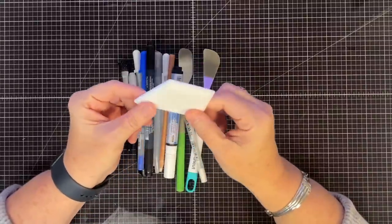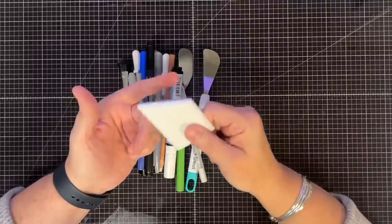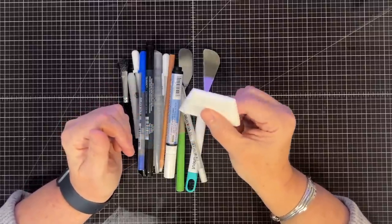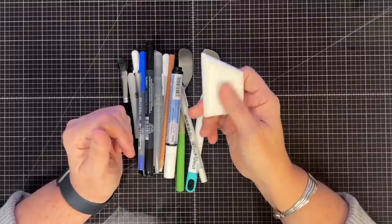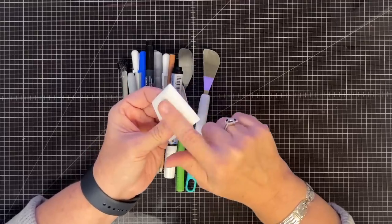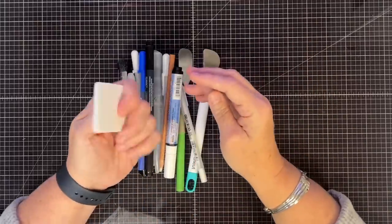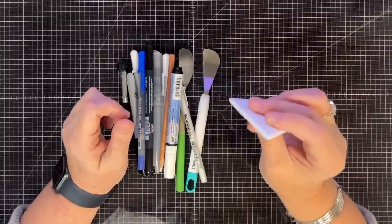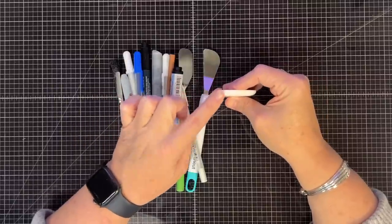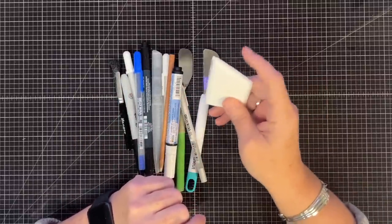This is the ergo bone folder. This is one of those items where you don't need it until you get it, and then you don't know how you crafted without it. Shannon and I both have talked about how we lean on this for so many different things. You can score with it and crease with it, and it has this nice rounded edge so you can really crease without getting any marks on the page.